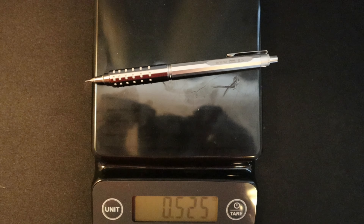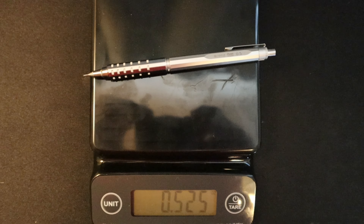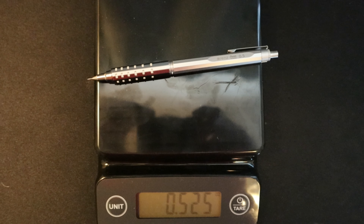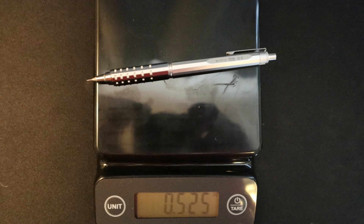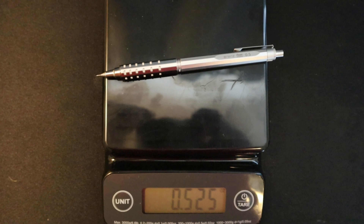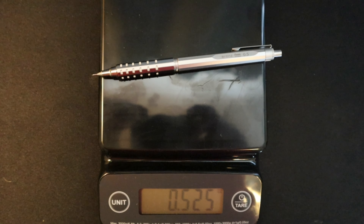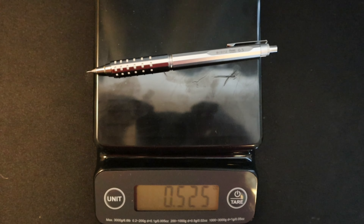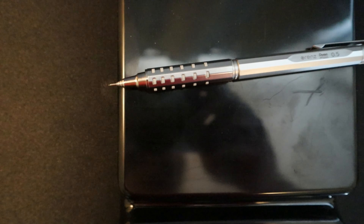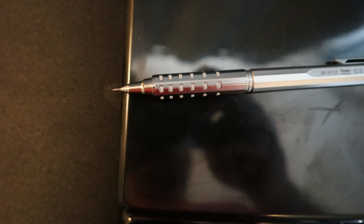If we look at the weight, it's 0.525 ounces, so slightly heavier than some of the other mechanical pencils I've looked at. The outside shaft or barrel appears to be some type of metal, and on the grip you have these nice little rubber pads that help add comfort to the fingers.